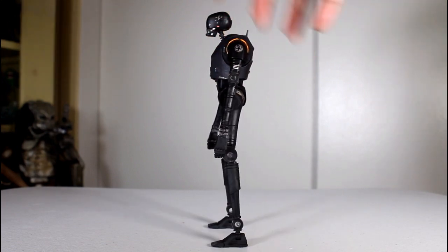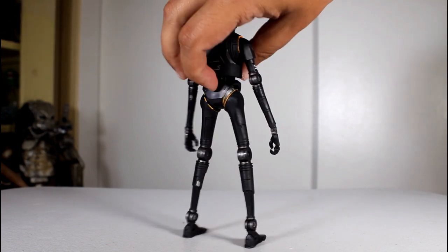K2SO comes with, well, what you see here. Just the figure, no accessories. But what a figure it is.